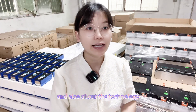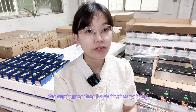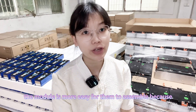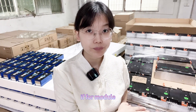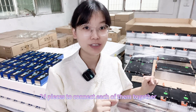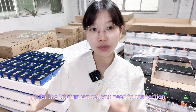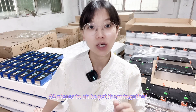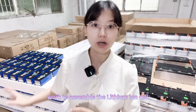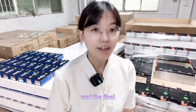The third point is about assembly technology. From customer feedback, most customers prefer the module because it is easier to assemble. For the module you only need to assemble 24 pieces and connect them together, but for the lithium ion cells you need to connect 96 pieces. So you need more work to assemble the single cell option.